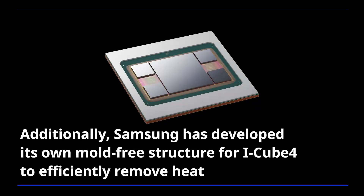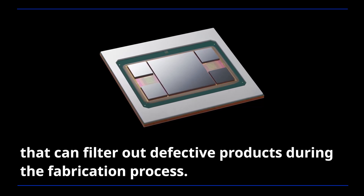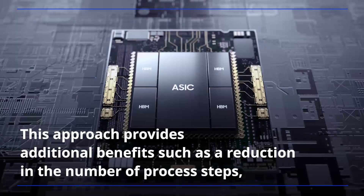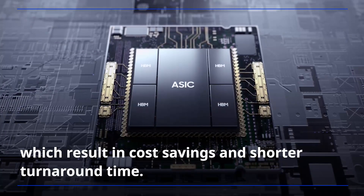Additionally, Samsung has developed its own mold-free structure for iCube 4 to efficiently remove heat and enhanced its yield by conducting a pre-screening test that can filter out defective products during the fabrication process. This approach provides additional benefits such as a reduction in the number of process steps, which result in cost savings and shorter turnaround time.